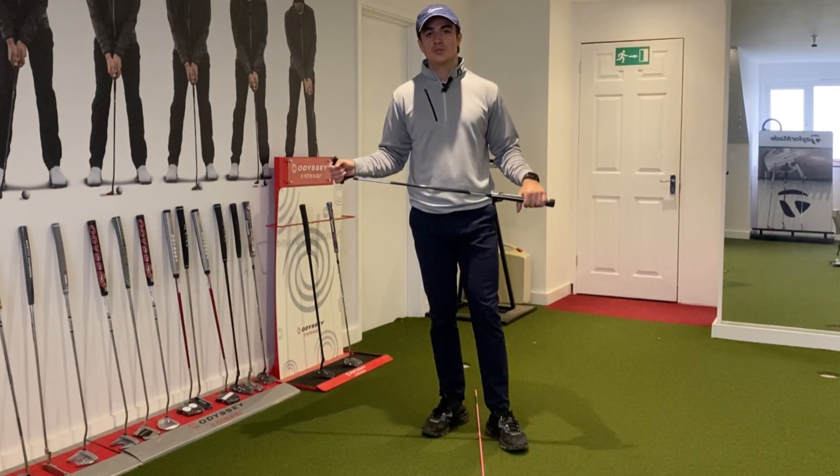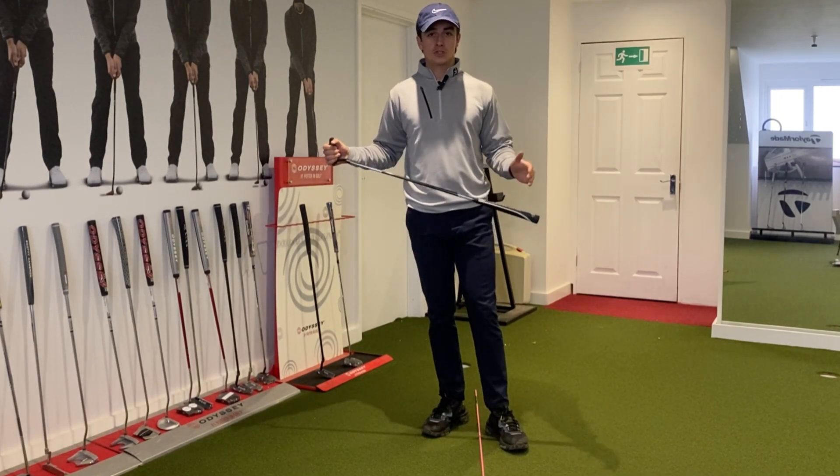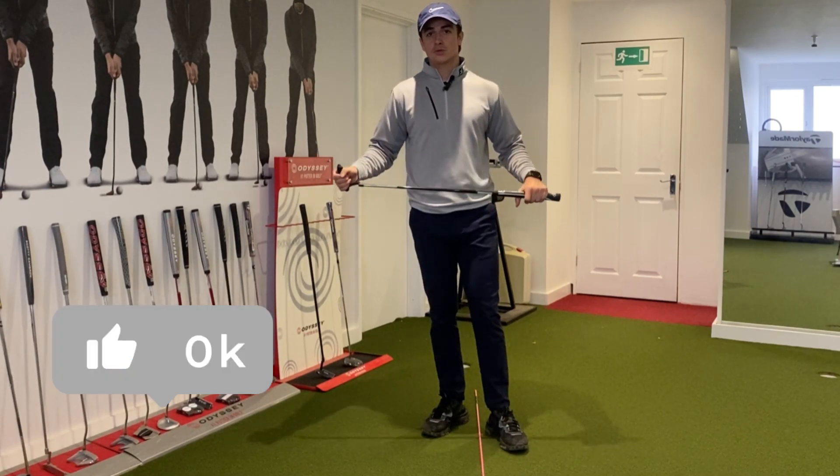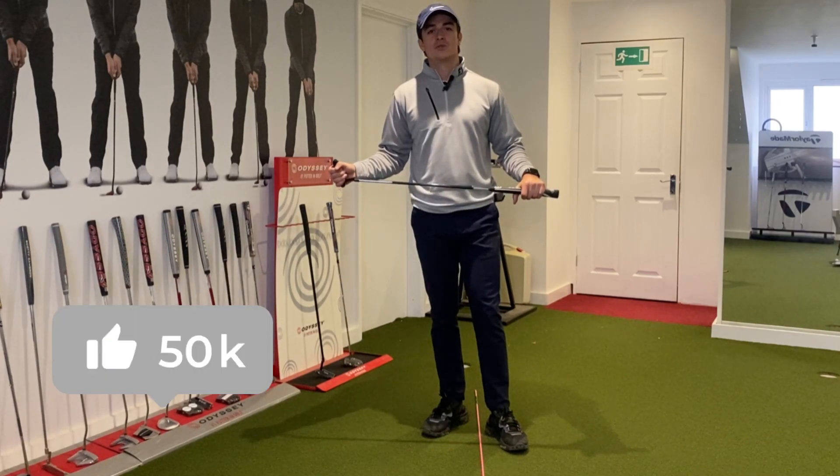I hope you enjoyed that quick tip on alignment and perception. Try it on the green five minutes before you go out, just get used to fine tuning everything together, take it on the course and see how you get on. Like and subscribe and I'll see you in the next video.